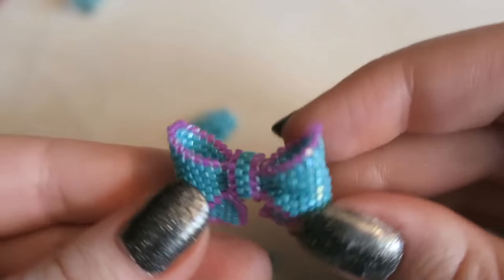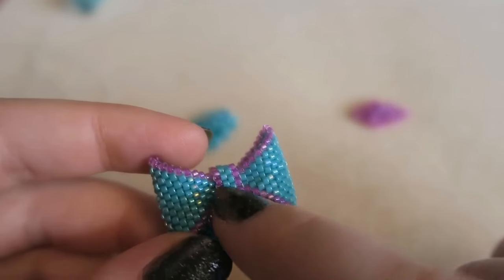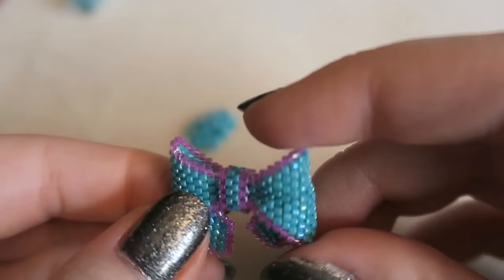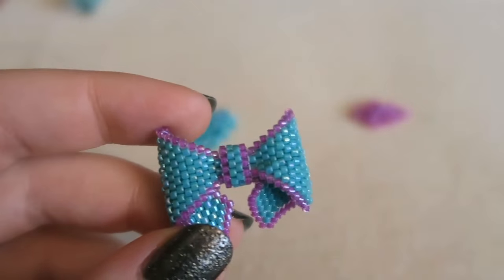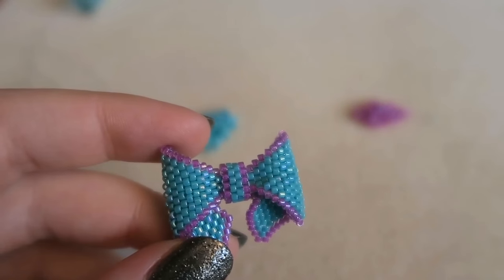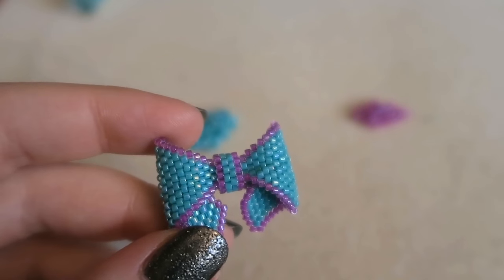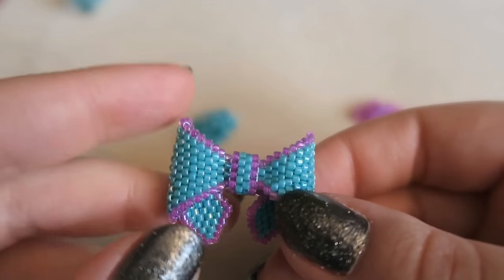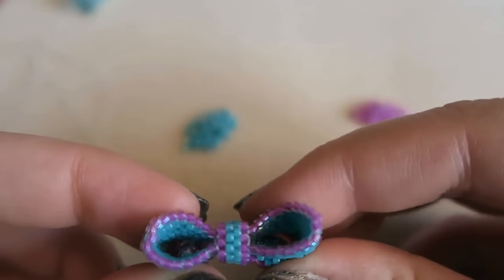I'm even tempted to sew it onto a hair clip, which would also be adorable. It uses a technique called odd count peyote, and then the center band uses even count peyote. This looks very similar to brick stitch but you won't be able to use brick stitch because it isn't as flexible as peyote. If you don't know how to do odd count peyote or how to decrease in peyote, I have a video — my beaded name bracelet tutorial — and there are plenty of other tutorials on YouTube too.